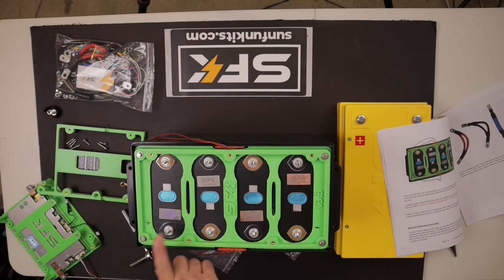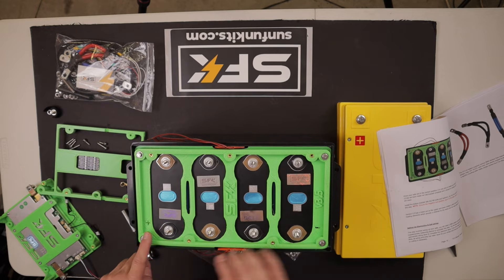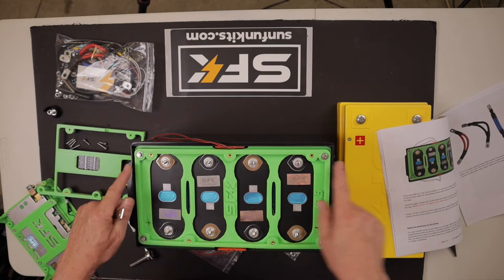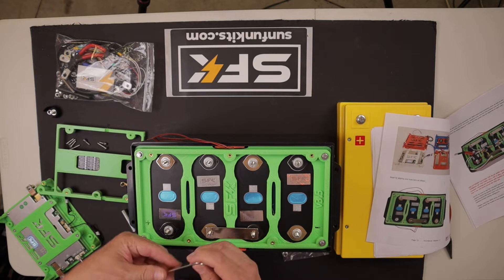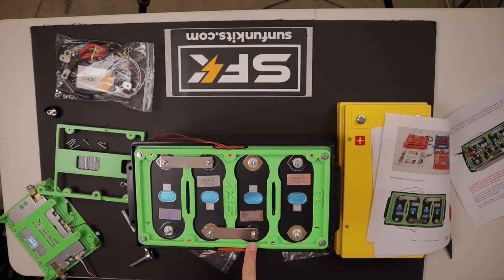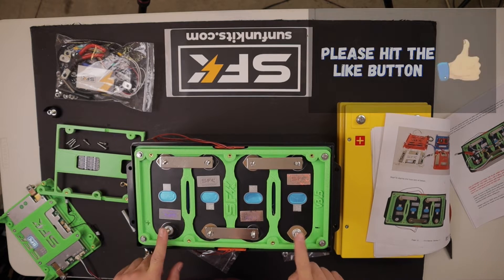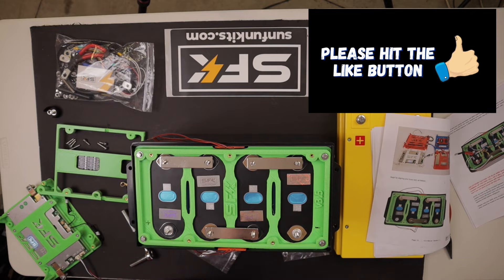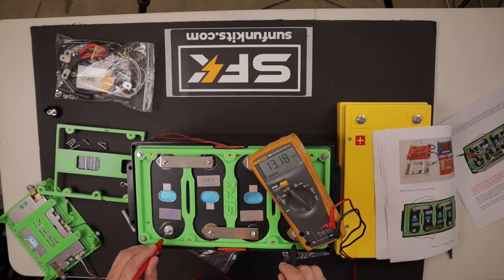This will be the positive and the negative. Make sure when you put this plate on, it lines up so you've got the cells oriented correctly and the plate in the proper orientation. So this is positive to negative, to the next positive, then negative to positive, negative to positive, and negative. So now between these two leads, once those are tightened down, we should have a 12 or 13 volt battery pack — reading 13.19 volts.